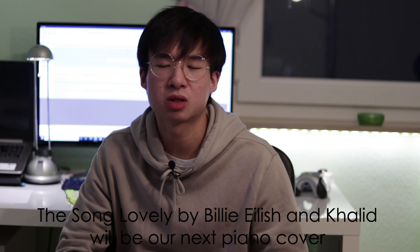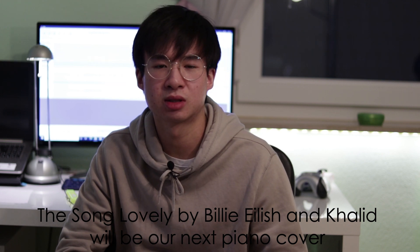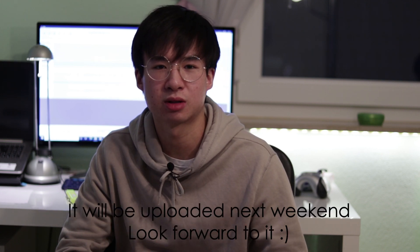Thank you guys so much for watching this video, and if you enjoyed it make sure to drop a like. If you're interested in what song I played, I will put a link into the description as well as a link to the product. I plan to do a piano makeover for my room so stay tuned for that. I will see you all in the next video. Bye.